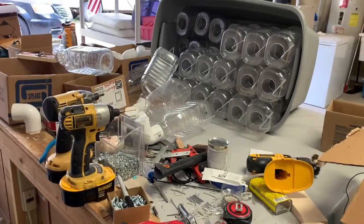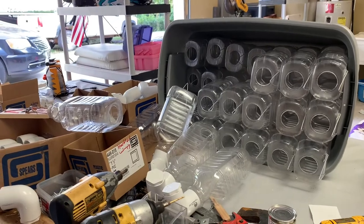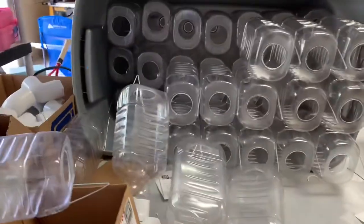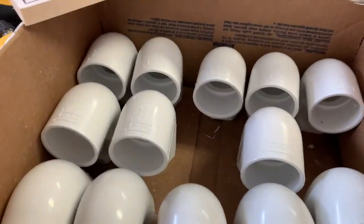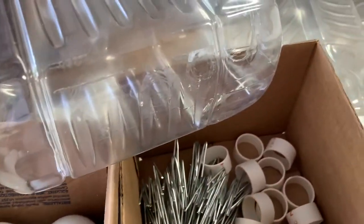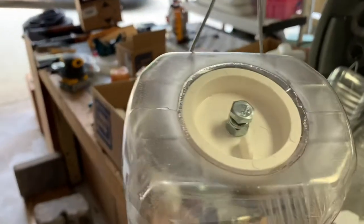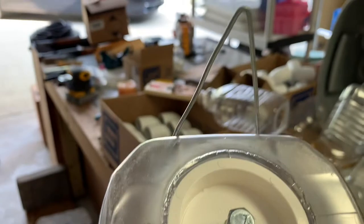Had a couple people ask me about the new feeders we've been making. We're out here putting a few more together and I thought I'd just do a quick little video on how we do it. Pretty simple. This is just basically a juice box — that's the finished one. That makes a nice little grab for the lid.